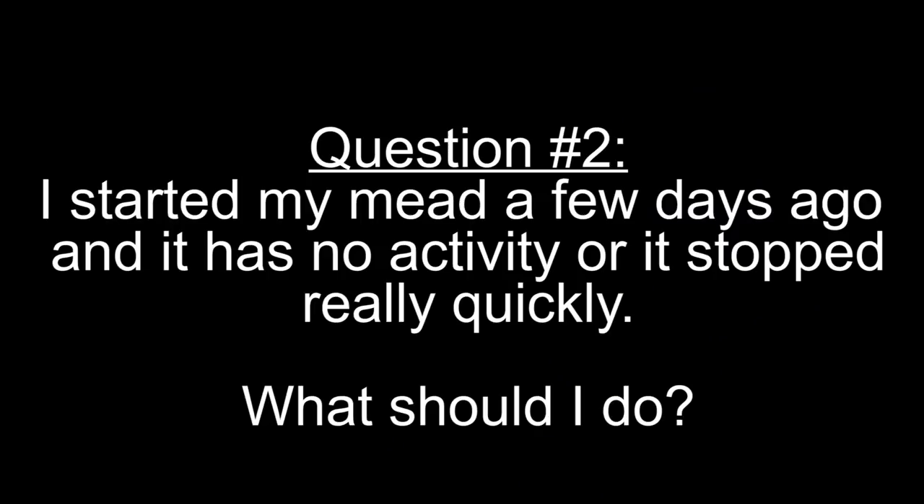Question number two: my mead has been going for a couple of days with no activity, or it stopped really quickly — what should I do? In this case you have to provide more information, because there are a bunch of different things that could be happening. The first thing is to check your container for any leaks. One thing people often run into with fermentation buckets is they don't seal super well, meaning fermentation is happening but it's going out of the bucket instead of through the airlock. If you're using a glass carboy, it doesn't really have anywhere else to go but the airlock.